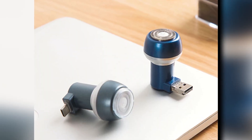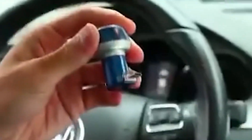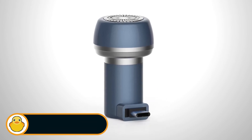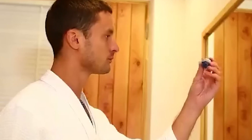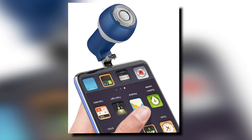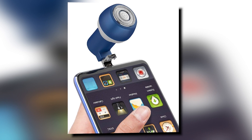Do you frequently forget to shave at home before heading out? Simply attach the Mini Shaving Machine to your smartphone or power bank and you're all set. It's a plug-and-use device that guarantees a clean and precise shave no matter where you are. The Mini Travel Razor also makes for an excellent gift choice for men — whether for jet-setting professionals or adventurers exploring the world, this razor ensures they're always looking sharp.